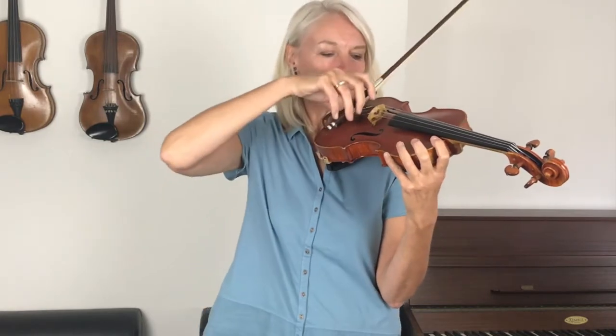We're ready to play Swing Along. We're going to go really slowly and use a long bow on every note. Set your bow ready on the D string. And here we go.